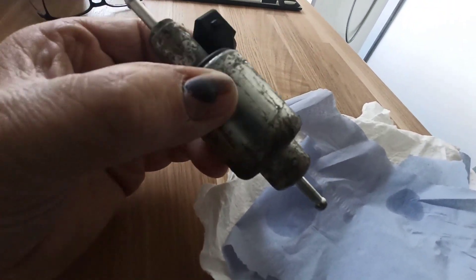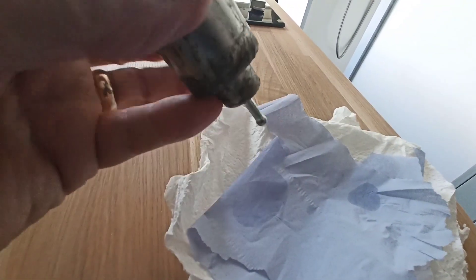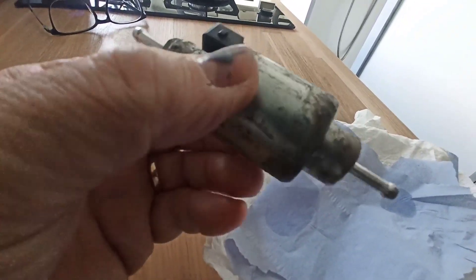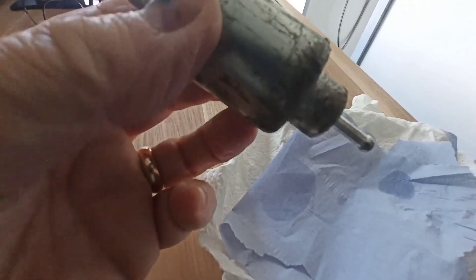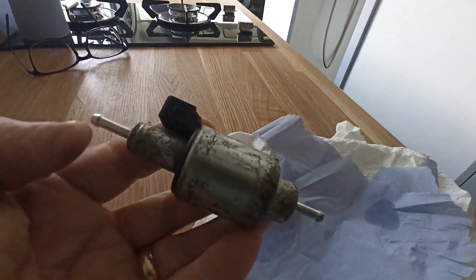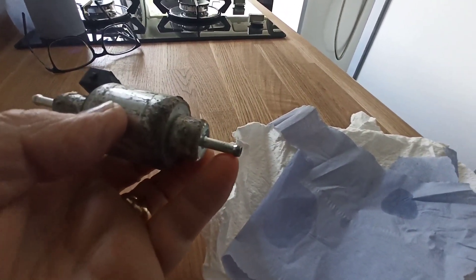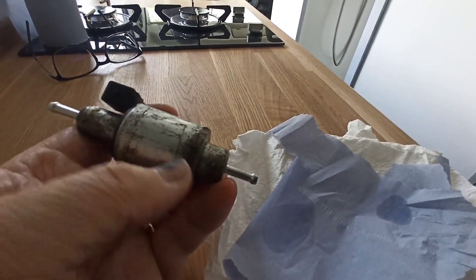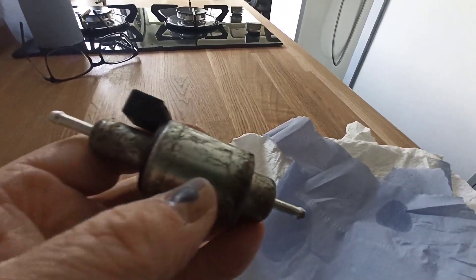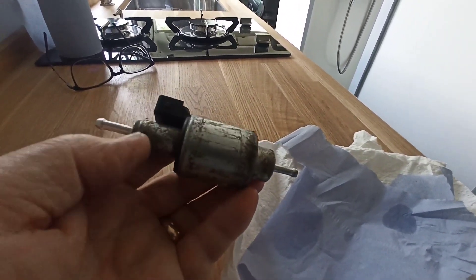I was going to show you on the white tissue but you couldn't see it really well, so I've got a little bit of blue kitchen roll. Now as you can see, just there and there — the wet patches. Obviously there's still a dribble of diesel inside the pump; you're not going to get it all out when it's working. But if you blow down the end and anything comes out this end, then obviously you know that the seal isn't working.